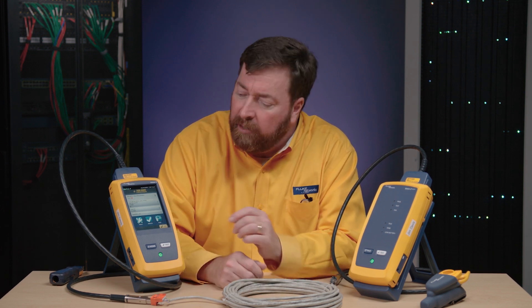Hi there, Jim Davis from the Fluke Networks Technical Assistance Center. Today we're going to look at a more sophisticated feature of the DSX tester, and that's the ability to help us when — I hope this doesn't happen — but we get a failure. We don't get a passing test.